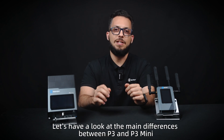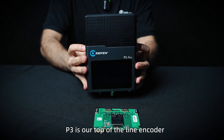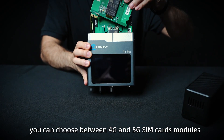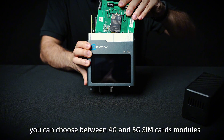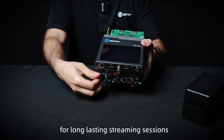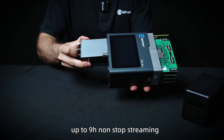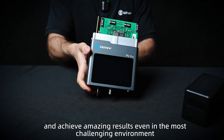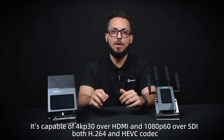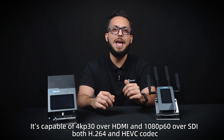Let's have a look at the main differences between the P3 and P3 Mini. The P3 is our top-of-the-line encoder. It's built on a modular design structure — you can choose between 4G and 5G SIM card modules. It has a 4.3-inch screen and a redundant or swappable battery for long-lasting streaming sessions, up to 9 hours of non-stop streaming, achieving amazing results even in the most challenging environments. It's capable of 4K 30p over HDMI and 1080p 60p over SDI, with both H.264 and HEVC encoding.